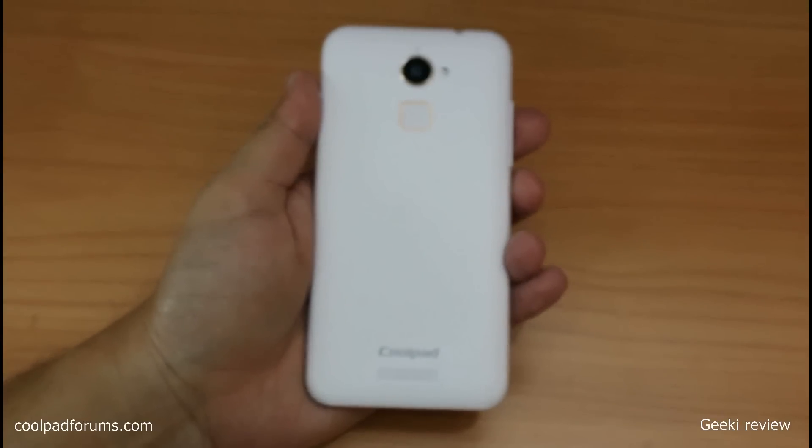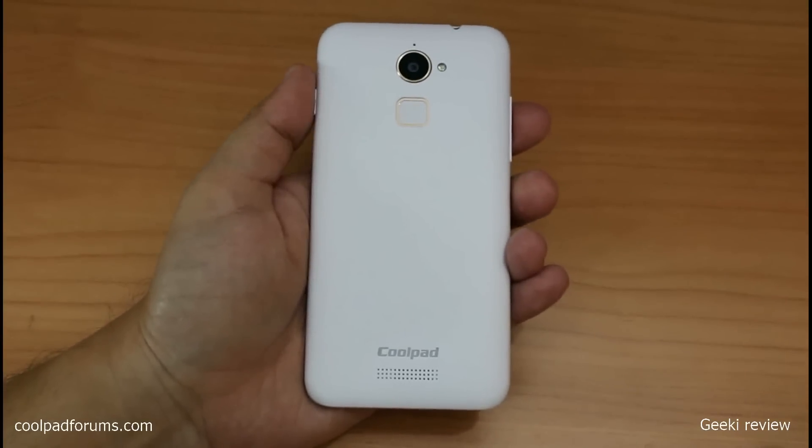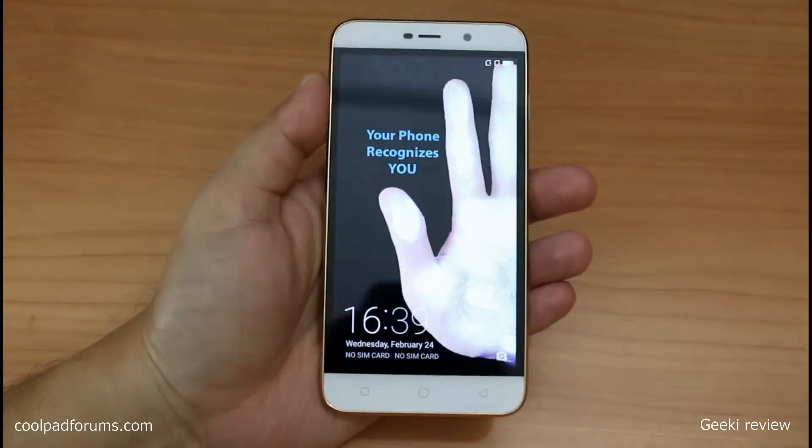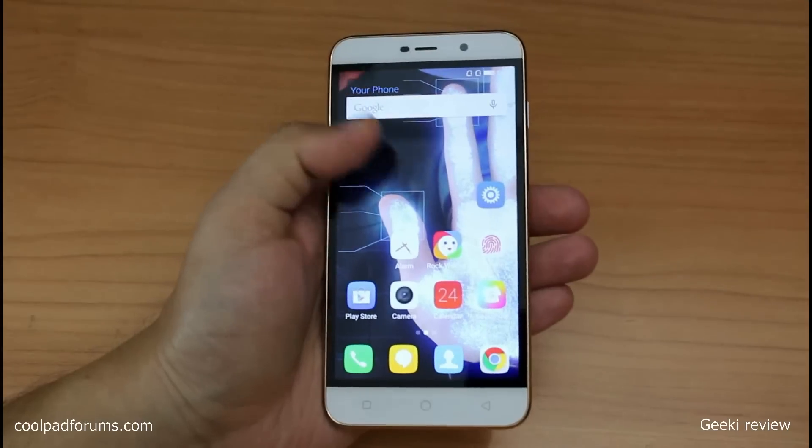Hi guys, this is Kevin here from the GeekyReview channel, and today we have the Coolpad Note 3 Light with us. In this video we are going to review the screen mirroring feature of this phone.